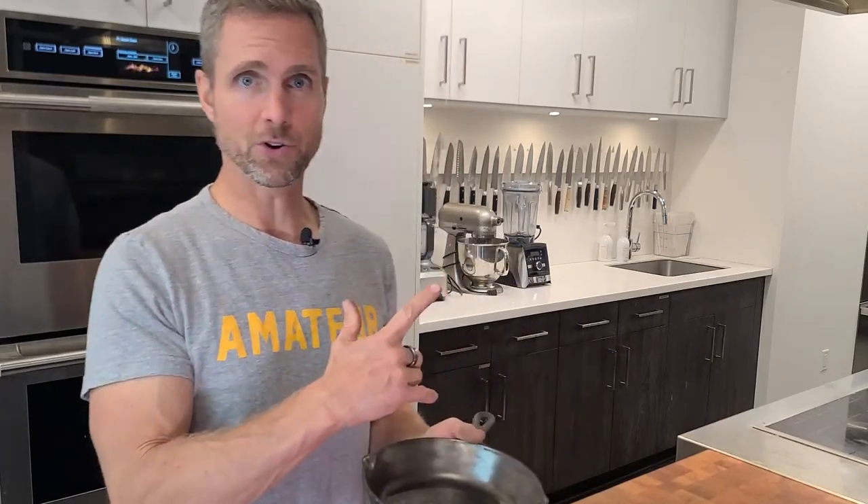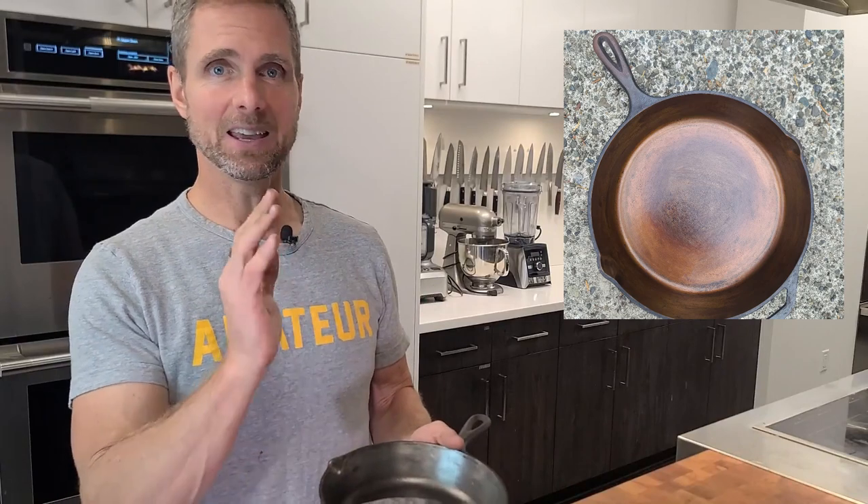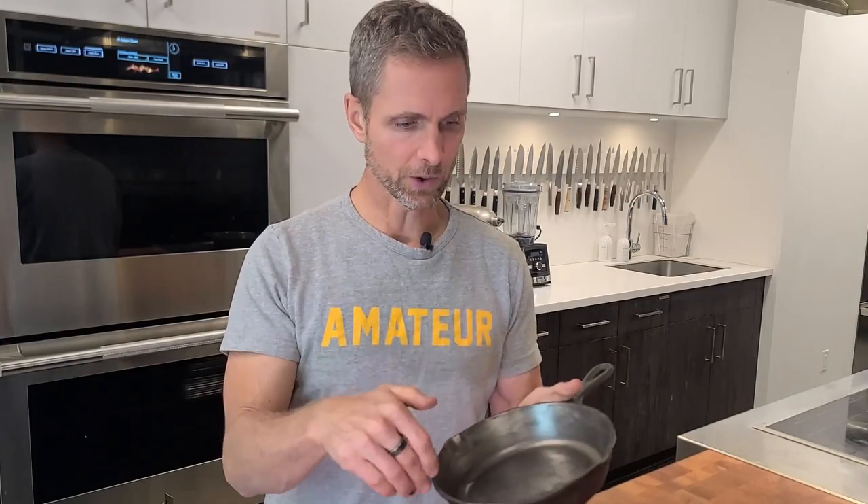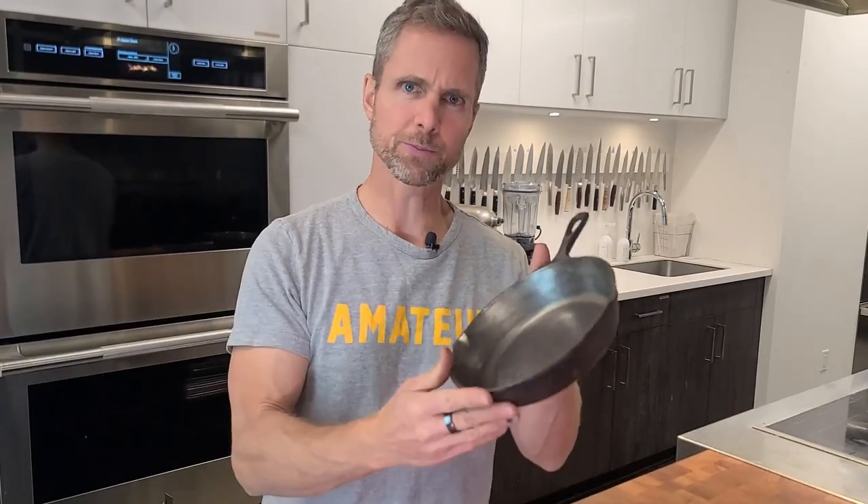I finished the big pan and here's a picture of it - it has gone back to the owner so she can start using it. This little one here, I just wanted to spend a bit more time in the corners. The corners were a little sharper in the smaller pan, and my tool that worked for the big pan didn't work as well in the little pan.